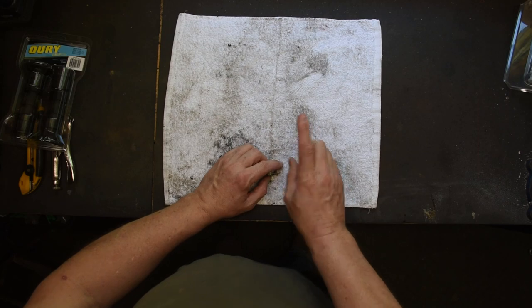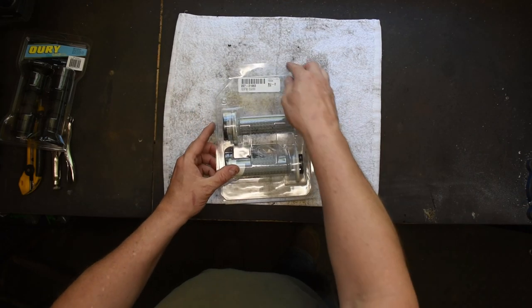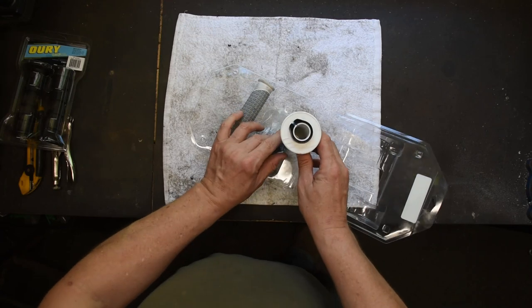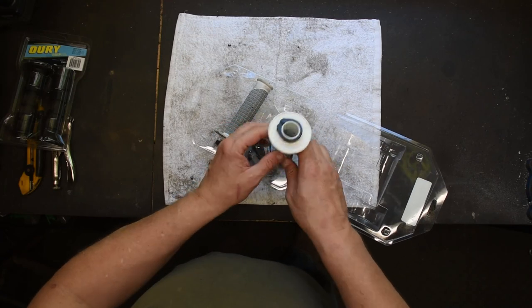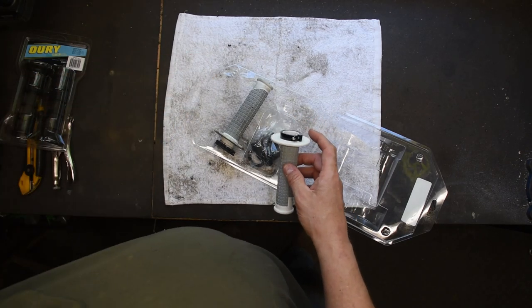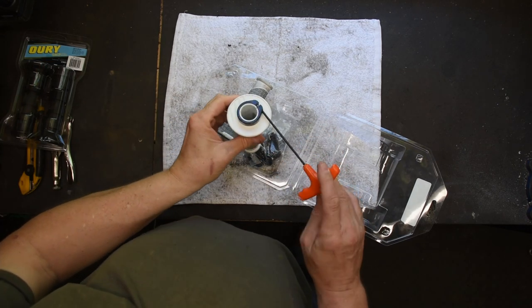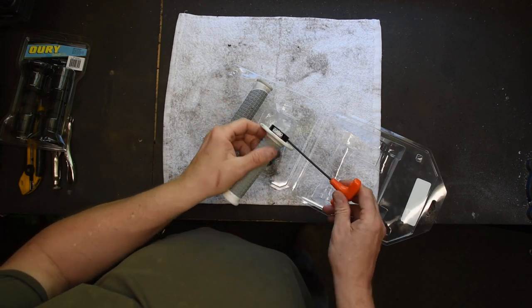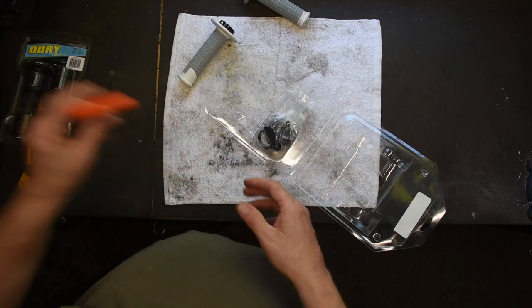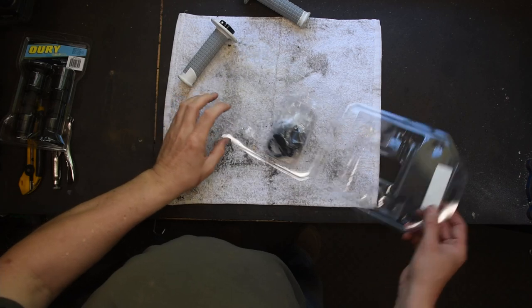So what we're going to do is put on a new set of grips. I originally wanted to put on these — a set of Pro Taper pillow top grips. The reason I wanted to use these is they are a clamp-on style grip. They don't require anything other than an Allen key. You just basically tighten them onto the grip like that, and Bob's your uncle — they stay super tight. These were what I originally wanted because you don't use glue, and that's a great option.